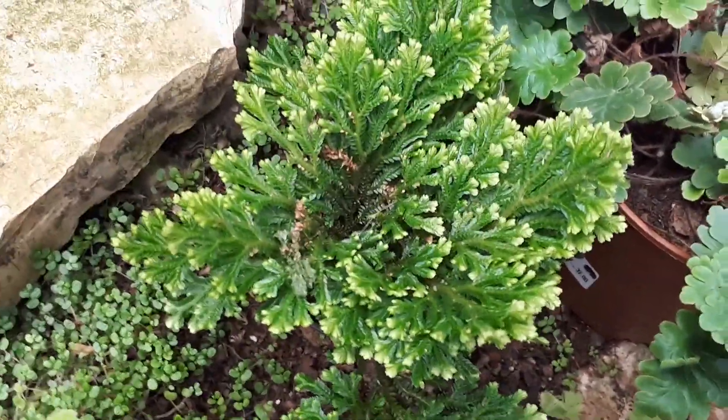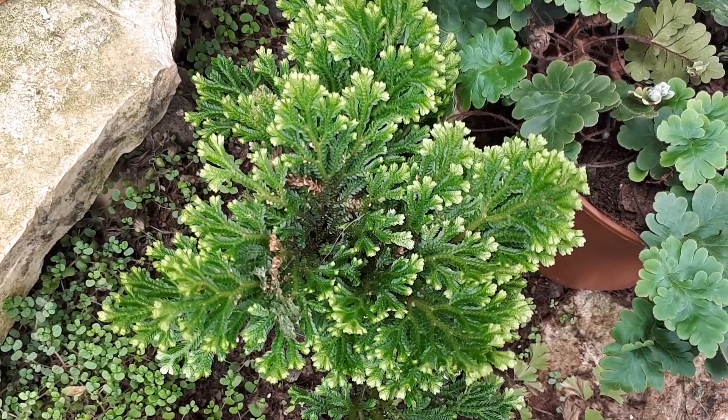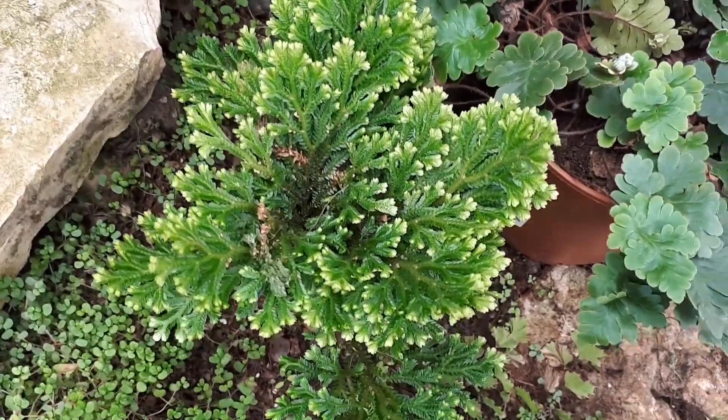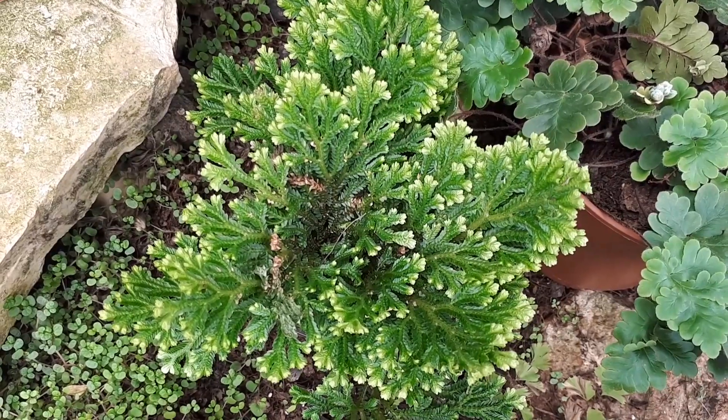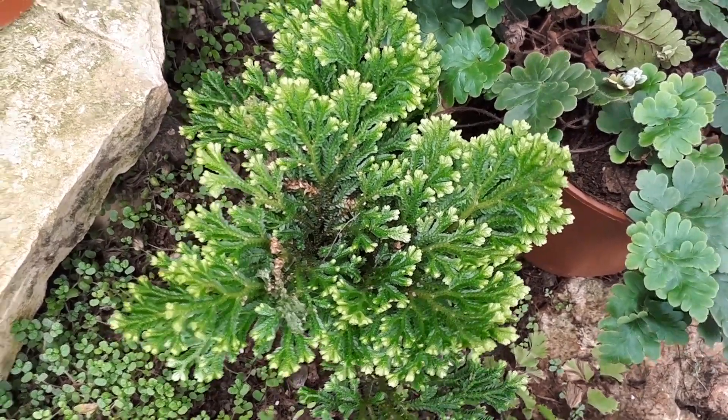Leaves are mostly green, but there are some cultivars that can have white or yellow — it's quite beautiful, especially the ones with yellow on the edge.